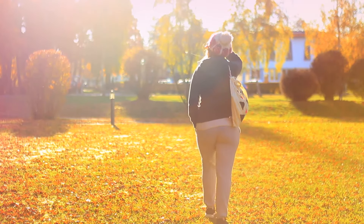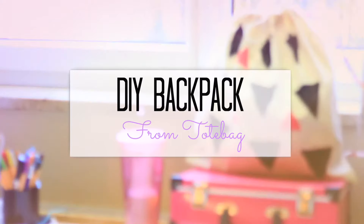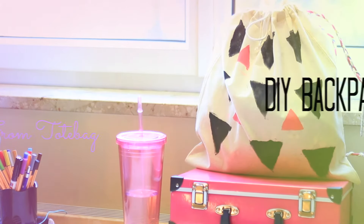Hi guys! I love to create new things from old things, and for today's tutorial I will teach you how to create your own personalized backpack from a tote bag. So let's get started.